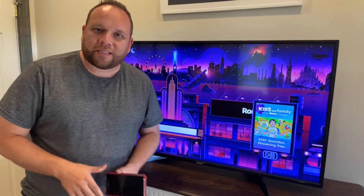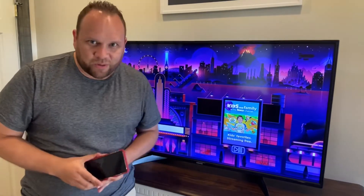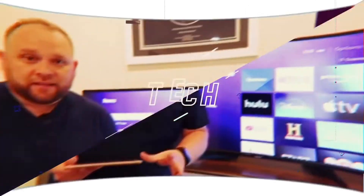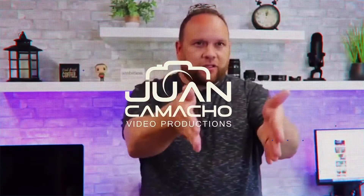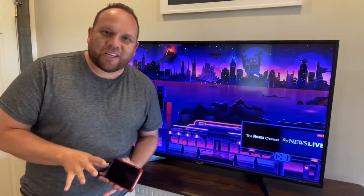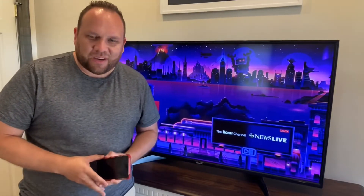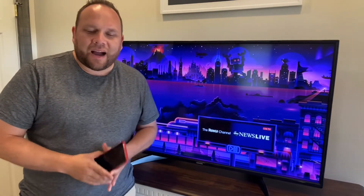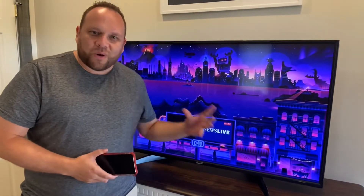In today's tech video, I'm going to show you guys how you can screen mirror an iPhone to a Roku device. Hey guys, Juan here. Thanks for stopping by my channel and checking out this video. So recently, I made a highly popular video on how you screen mirror your iPhone to your Roku.